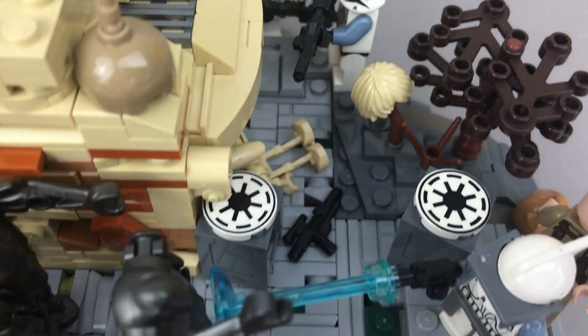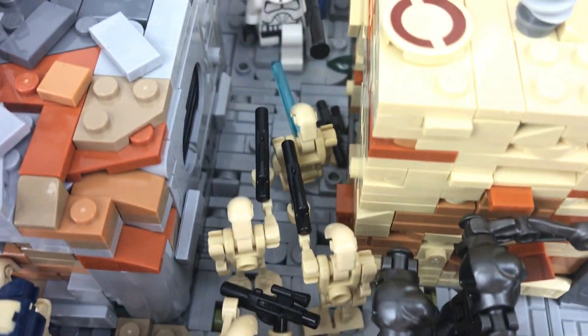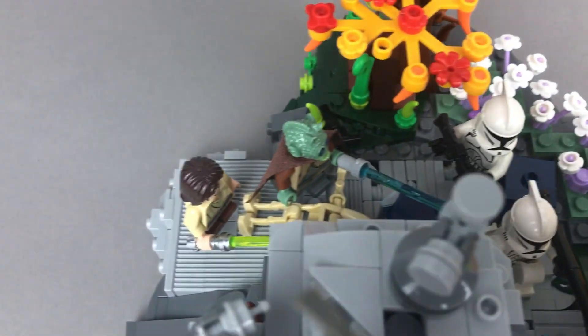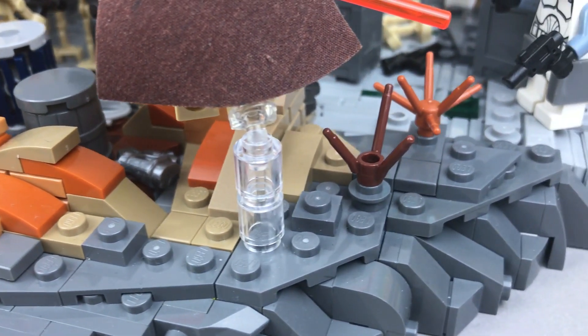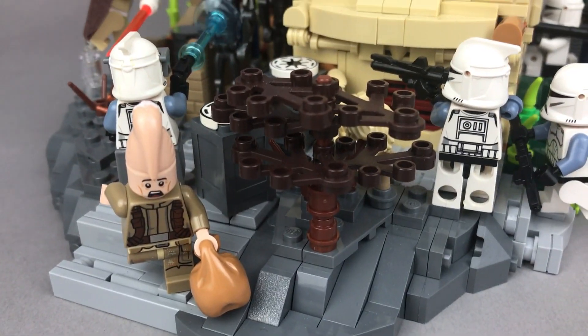Założenie na planetę było takie, że jest ona w sporej części skalista, jednocześnie w bardzo wielu miejscach znajdują się obszary, gdzie mogą wyrosnąć rośliny. Postanowiłem te różne typy terenu zaznaczyć. Roślinność bardziej egzotyczna wyrasta w tego typu miejscach, natomiast na skalistej powierzchni znajdują się pojedyncze kępy suchej trawy oraz niewielkie krzaki.